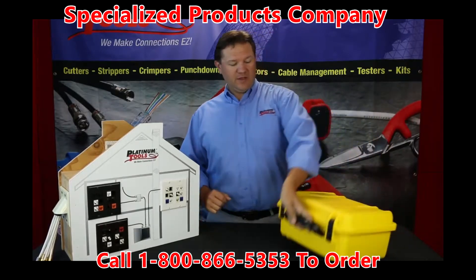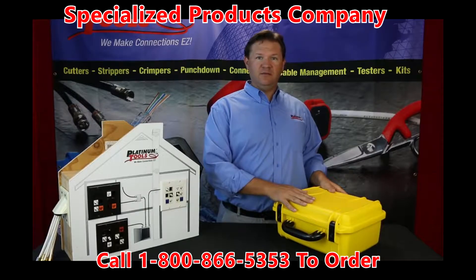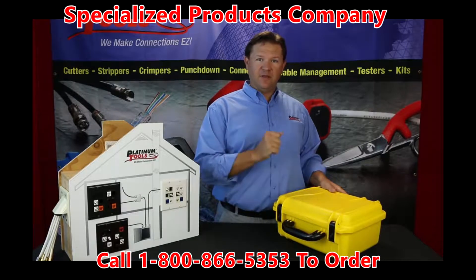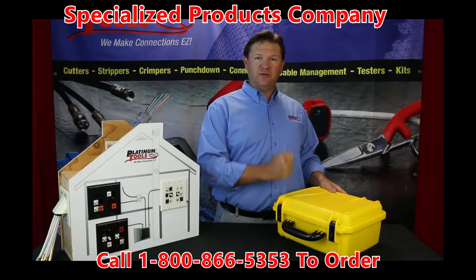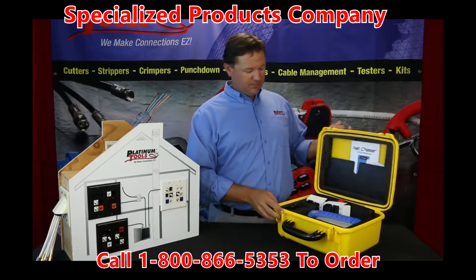This is our new kit with the NetChaser. It will give you a protective hard case for high impact. It will definitely take care of your NetChaser or any of the contents in your kit. It has latches here and is completely waterproof.